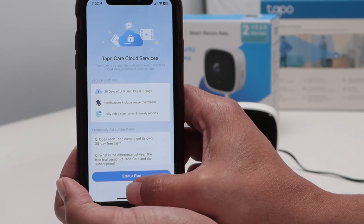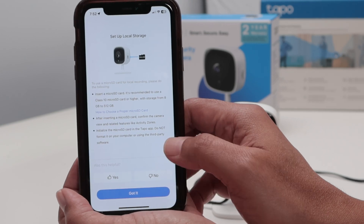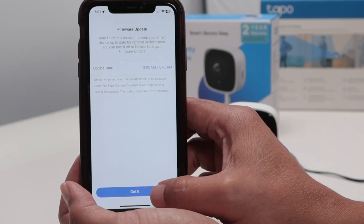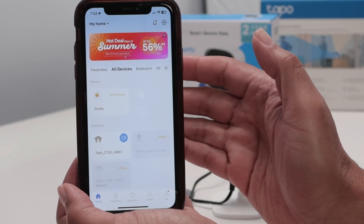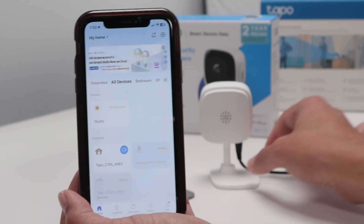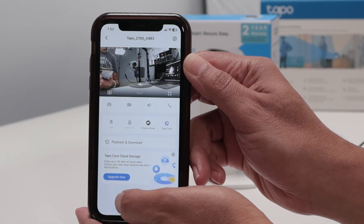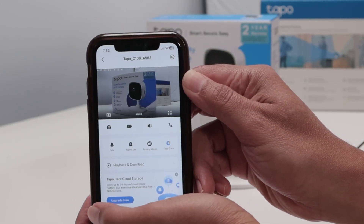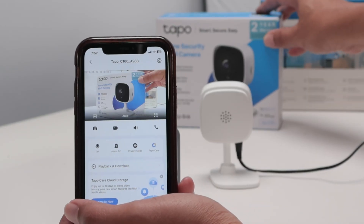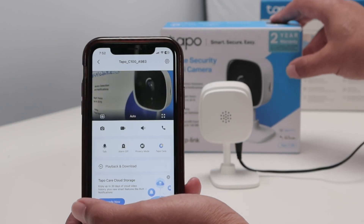Now I'll just dismiss this, and you can insert the SD card as local storage. Got it — got it for the firmware update, and you're good to go. Let me put the camera back so you can see. The camera is ready to connect. It's connected. And now if I move here, you see it's moving there — a little bit of latency, but that's okay with a Wi-Fi camera.